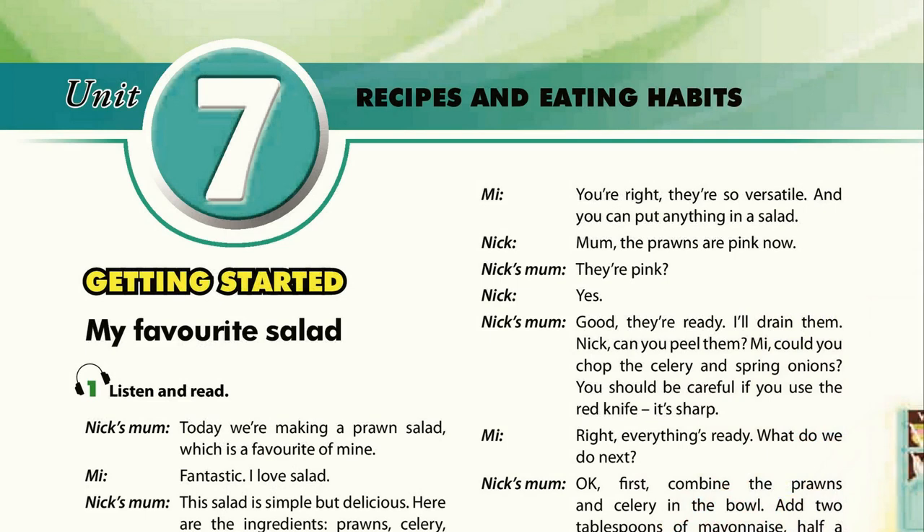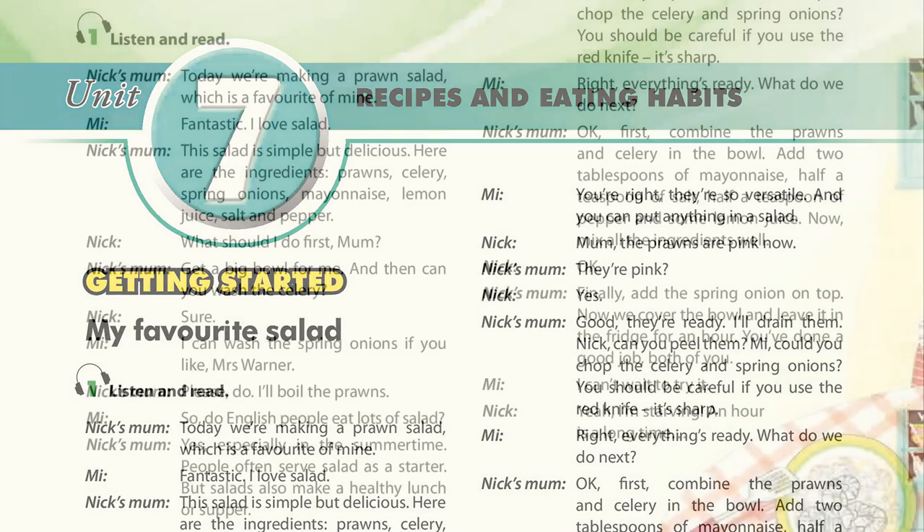Mum, the prawns are pink now. They're pink? Yes. Good, they're ready. I'll drain them. Nick, can you peel them? Could you chop the celery and spring onions? You should be careful if you use the red knife — it's sharp.